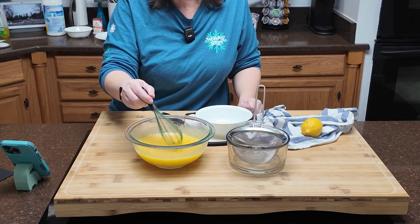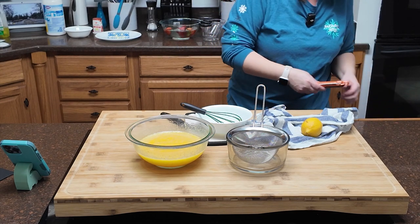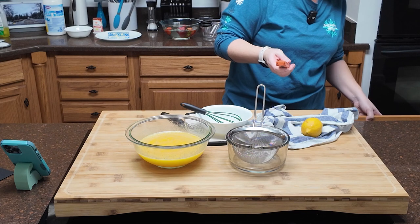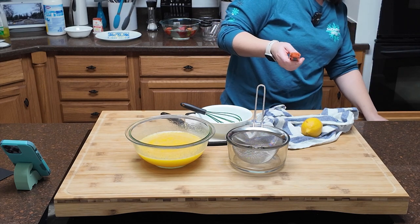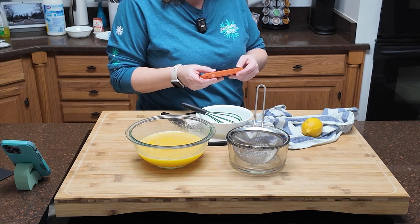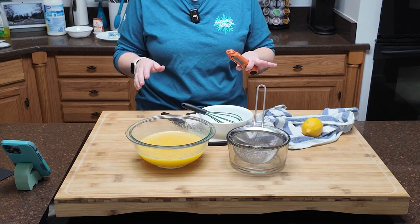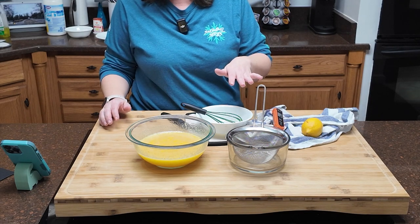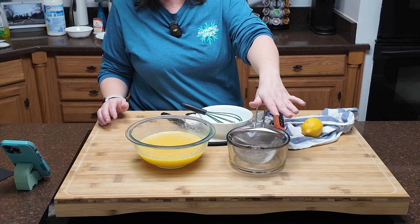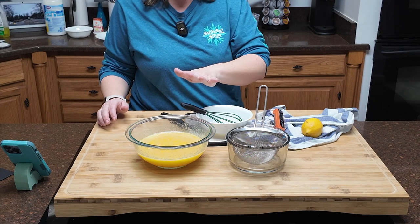This goes in the microwave in one-minute increments. Bring it out and stir between each minute. When it starts to thicken, decrease to 30-second increments. It's done when it coats the back of a spoon and starts to mound a little when you stir. The temperature needs to reach at least 185 degrees — I'm absolutely going to use a thermometer because we're dealing with eggs and that makes me nervous.